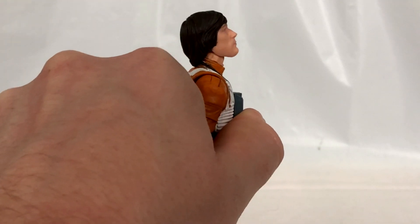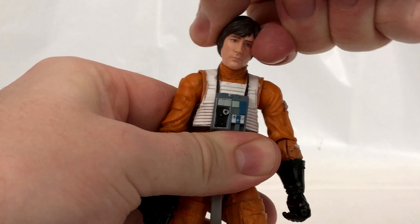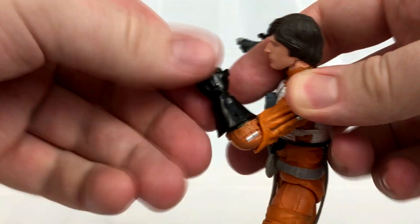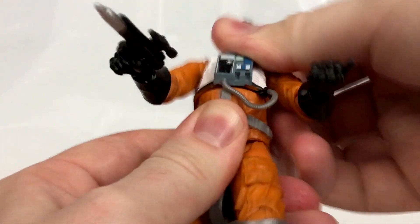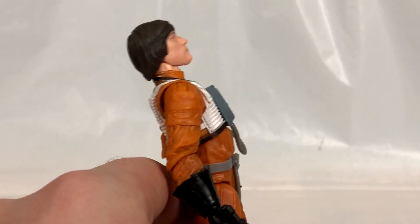Now let's take a look at Wedge's articulation. His head can look up really far — that's pretty good for Black Series — but it can look down pretty much not at all. It does side to side and you get a small amount of tilt. The shoulders go out really far and have rotation. The single-jointed elbows give you exactly 90 degrees. The hands rotate — this hand has the horizontal peg while the other, which is really loose on my copy, has the vertical peg. The chest is on a ball joint but you don't get a whole lot of side-to-side. He can crunch forward just a little bit but goes back further than forward.